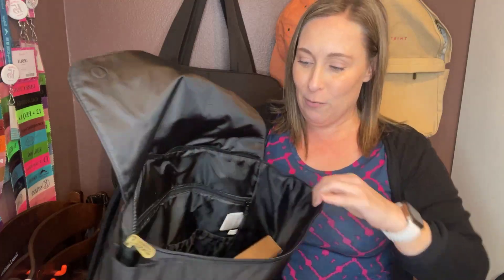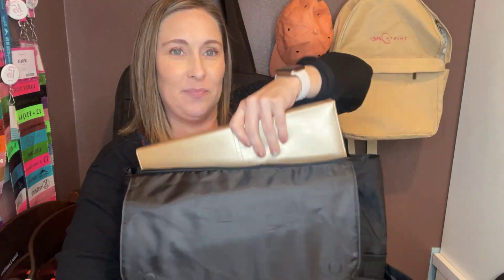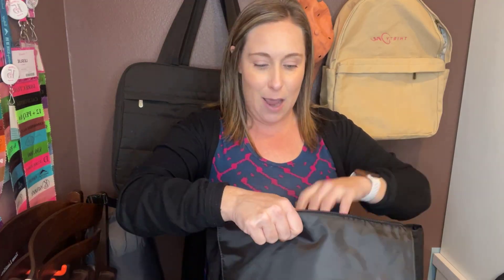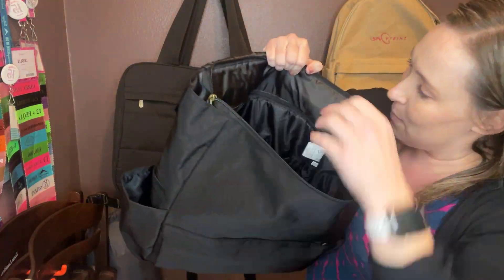Like I said, this is going to be my new work bag, so I've already started loading it up. You can see this is my laptop case — my laptop is not in it right now, but that's where it will go. Then I've got my binder with all of my business stuff, so I'm able to chat with you all about party dates and party guests and things like that when I'm out and about.